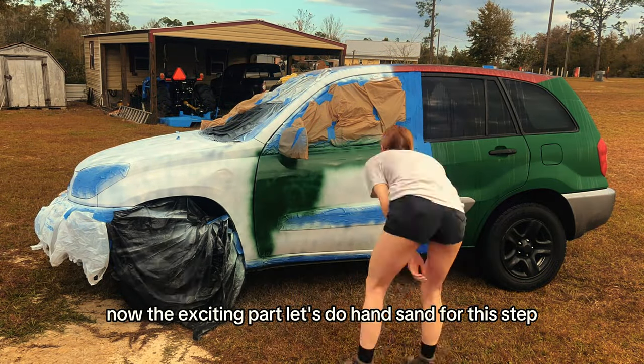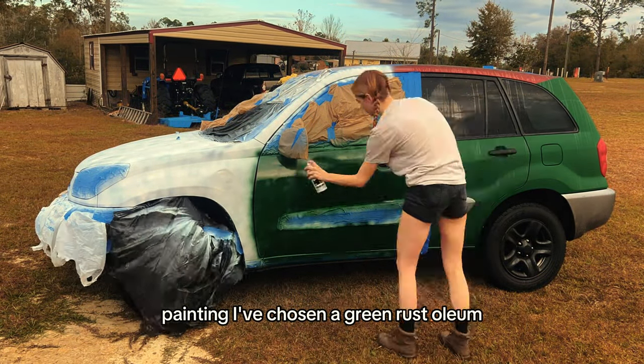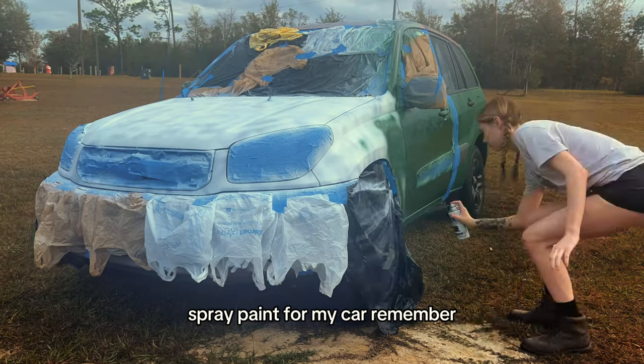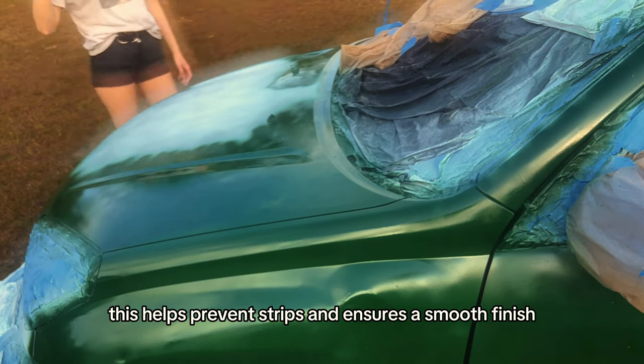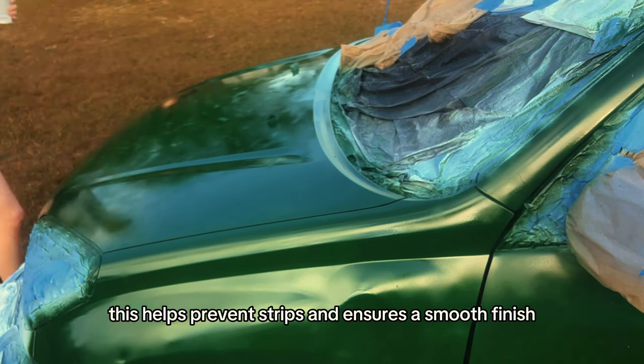Now the exciting part — painting. I've chosen a green Rust-Oleum spray paint for my car. Remember, multiple thin coats are better than one thick coat. This helps prevent drips and ensures a smooth finish.